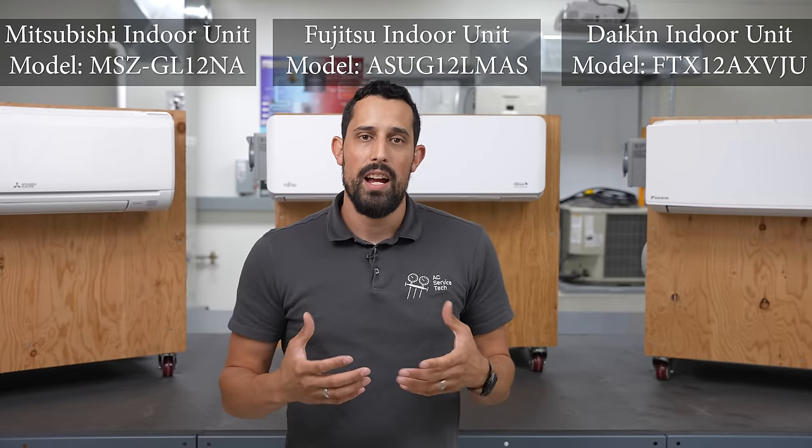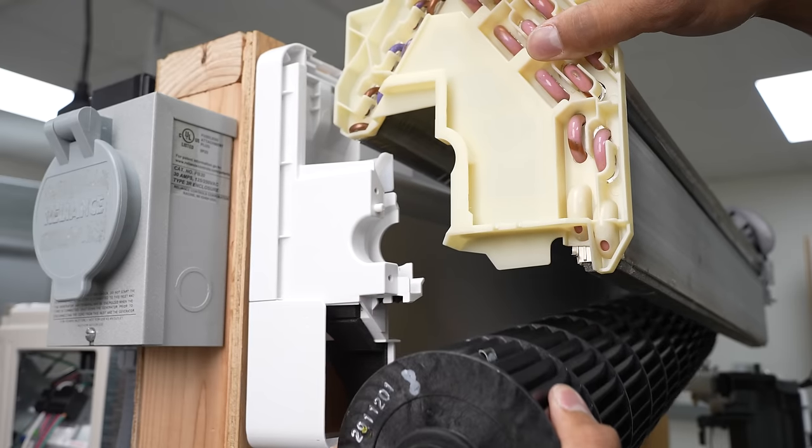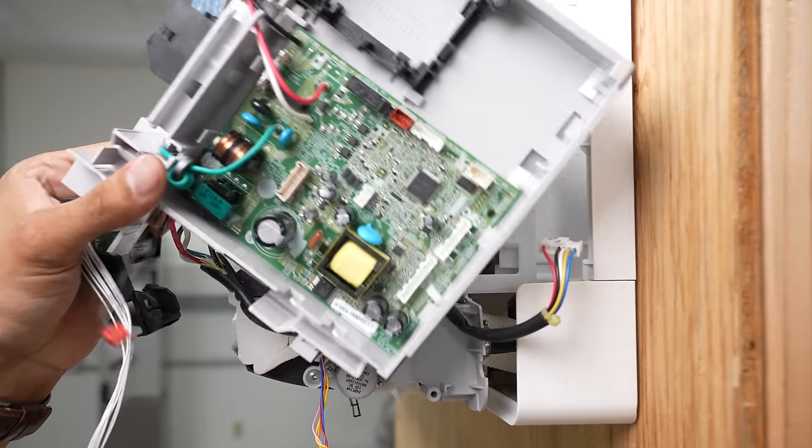The reason is, as different as these units are, we want to highlight the commonalities between where you can look for things, what parts you need to be pulling out, and how to get to that fan motor with the least amount of frustration and without breaking something.